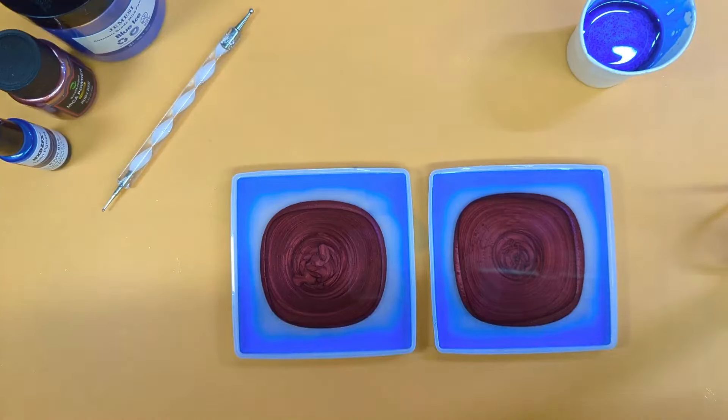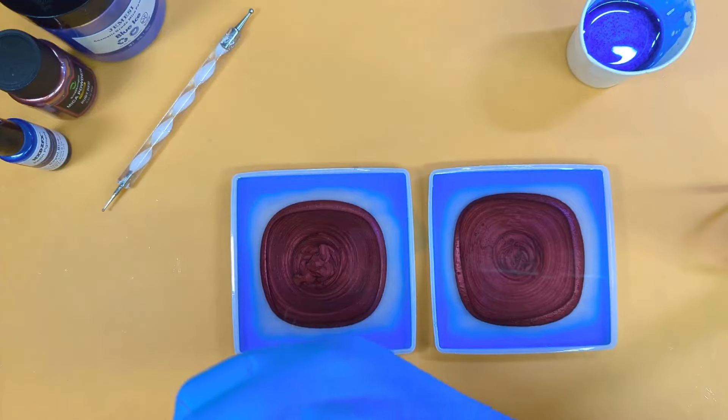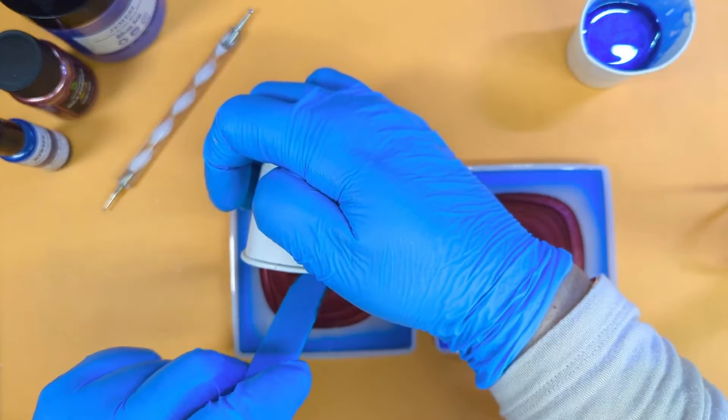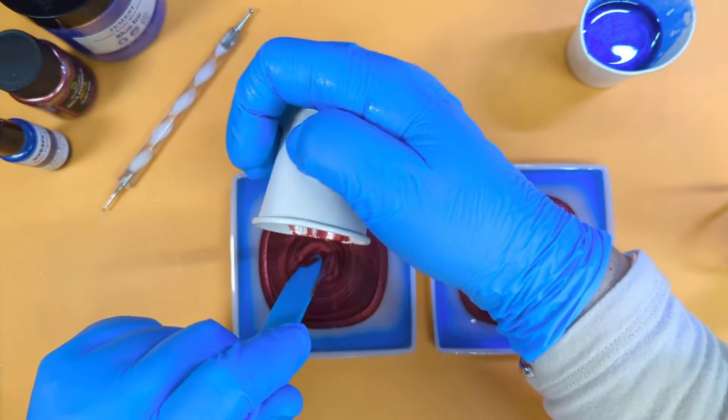I don't take anything too seriously unless I really have to. Every last little drop I can get — just plop it in the middle. Or place it in the middle, sorry.